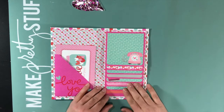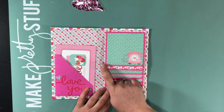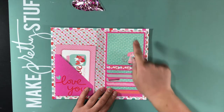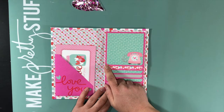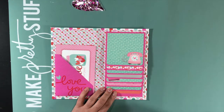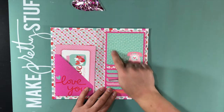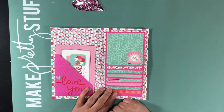The waterfall has spots for 15 photos. The waterfall is four by four. The patterned paper is three and three quarters by three and three quarters. So I would suggest a photo that is three and a half by three and a half if you wanted to see some of the patterned paper.